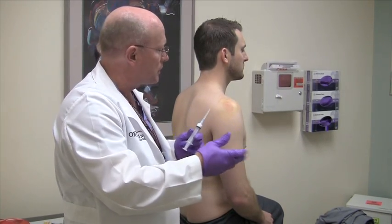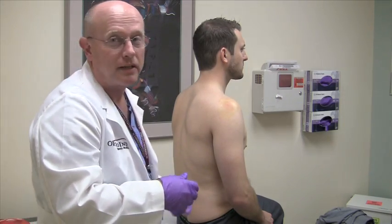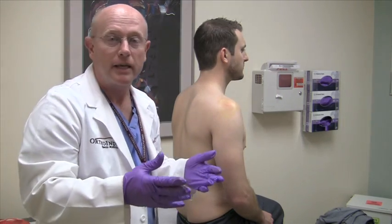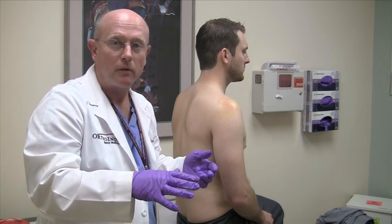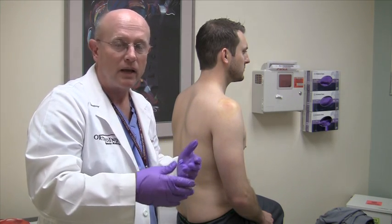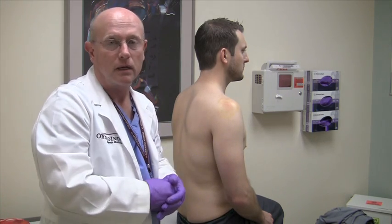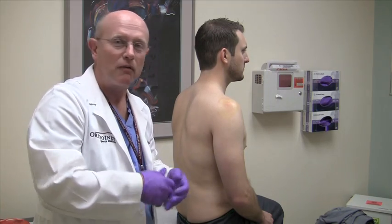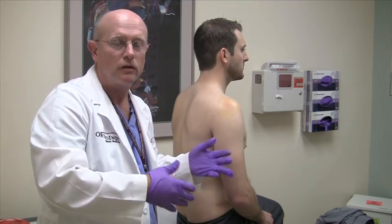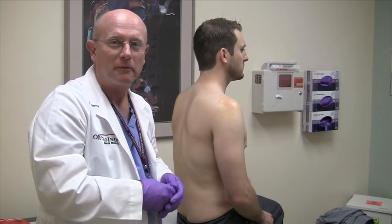After the injection, put a band-aid on and always caution the patient that it may take five to seven days before they get relief. A small minority of people will get a steroid flare with some increased pain, but it's self-limiting and goes away after a few days. That's my technique — everyone has a different approach and as you do this you'll make some modifications, but I find this is successful for me. Thanks.